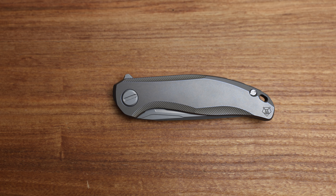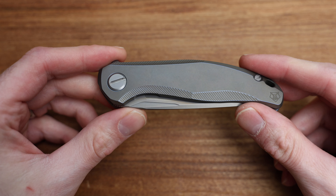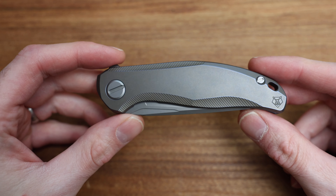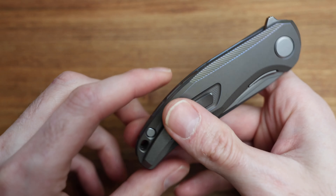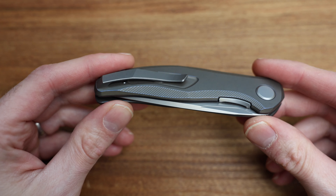What's going on YouTube? Today I've got a special one for you. We've got a first production Shirogorov Stellar. These were recently launched last week, and I wanted to show you this knife and kind of compare it with a couple other Shirogorov knives in the lineup prior to actually getting this one shipped out.